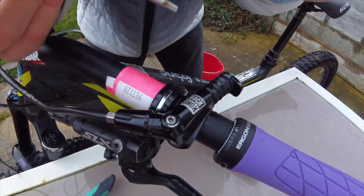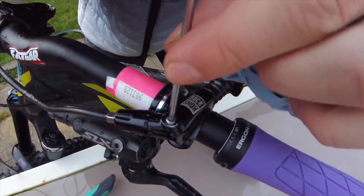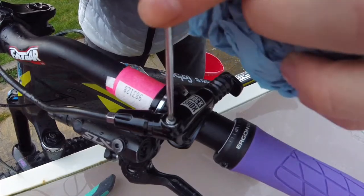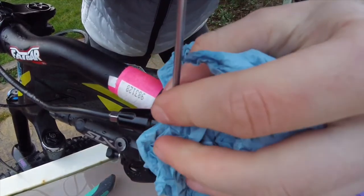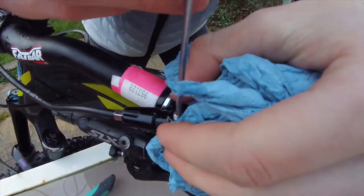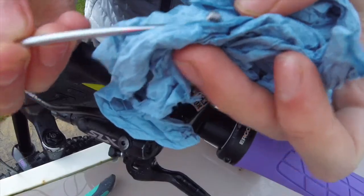The next step is to get your T10 Torx key and the Blue Kitchen Roll and undo the grey bolt on top. You might want to hold the kitchen paper over the bolt as some fluid may drip out. Then carefully remove the little grey bolt.